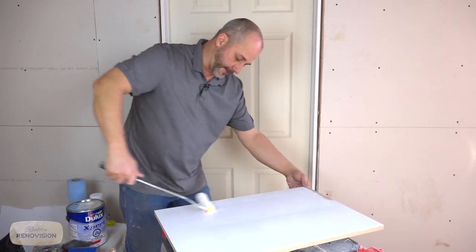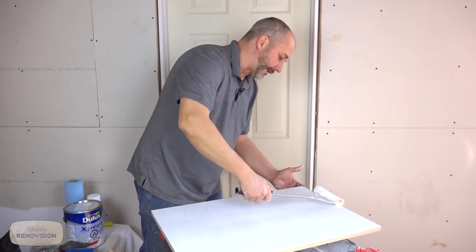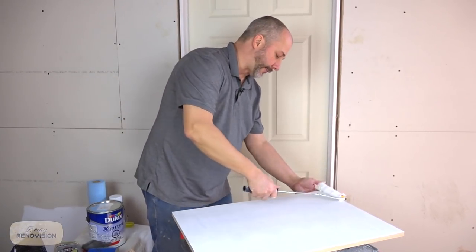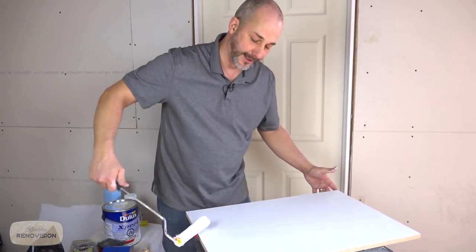This transition primer, once it gets a chance to bond properly and cure, and your finished coat of paint cures, you'll be able to put the microwave shelf back on and slide your microwave in place and it's not going to cause any damage at all.